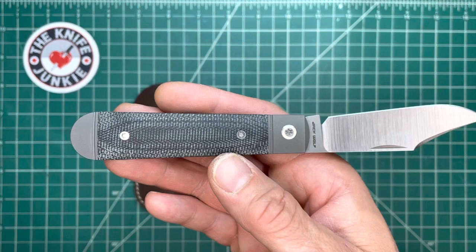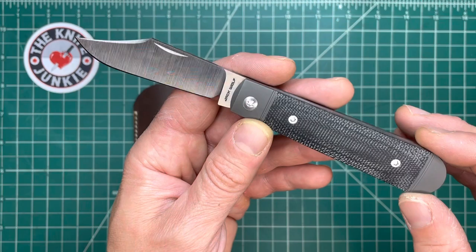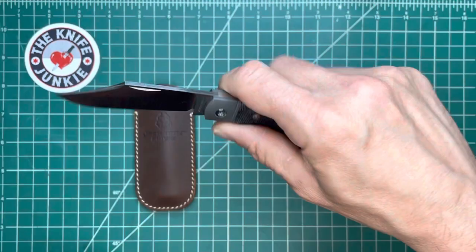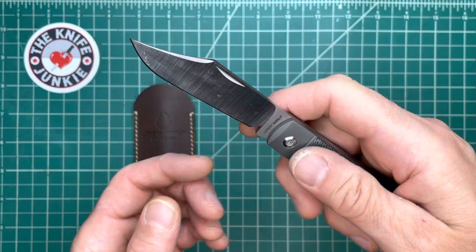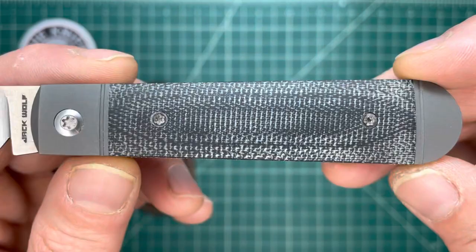From his gunstock to his dogleg — when I say him, I mean Ben Belkin, the designer of these Jack Wolf Knives — all of those knives really accentuated the ergonomics. Here we have totally neutral ergonomics, and they are great. They feel great. No matter what grip, no matter what orientation, no matter how you're holding this knife, it feels just as good as any other grip. It is totally neutral.